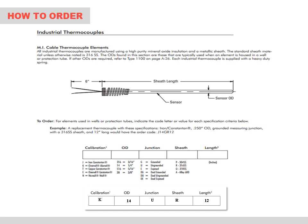For example, a Type K ungrounded thermocouple with a ¼ inch OD, 316 stainless steel sheath, 12 inches long, is a K14UR12 assembly.